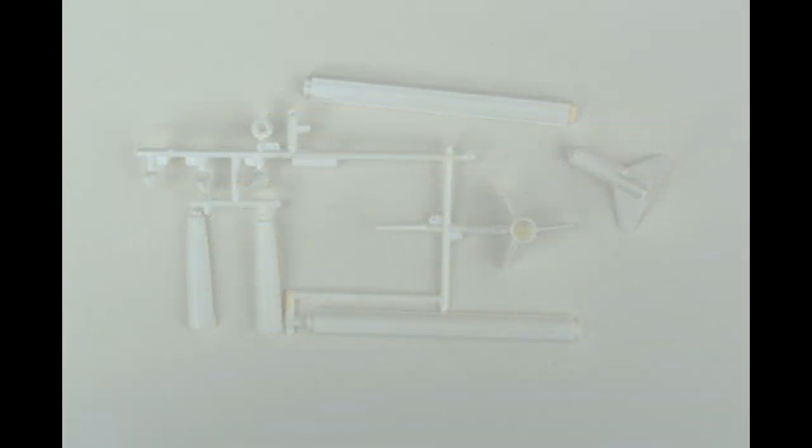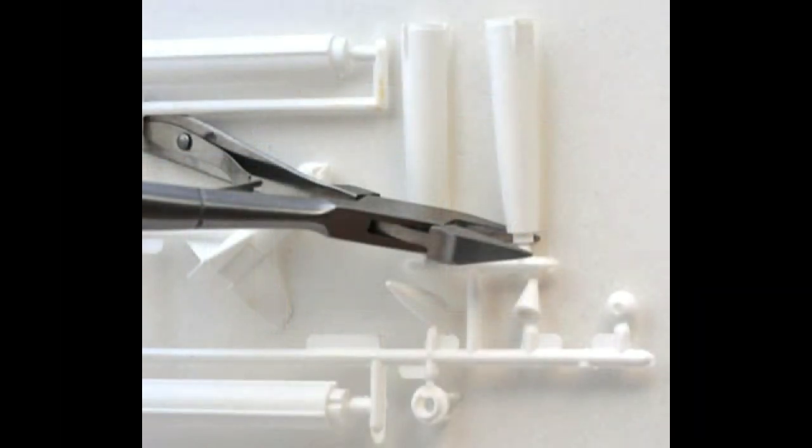Construction will start with the rocket itself. These are the pieces that belong to the rocket. After cleaning those up, you may want to scrub them in some mild soap and water just to make sure there are no release oils left on them. Then we'll be cutting the parts off from the tree — parts 1R and 2L — in preparation for assembly.